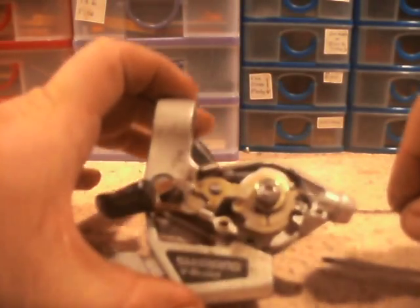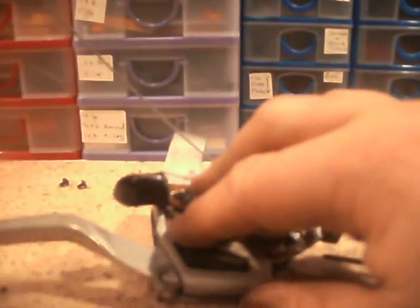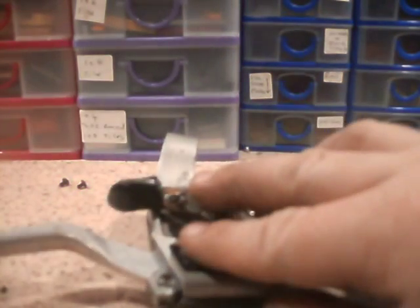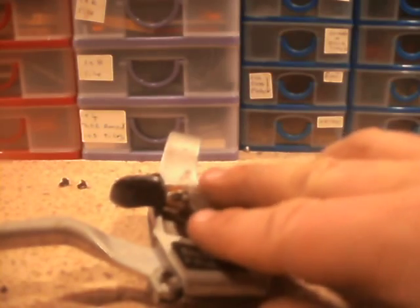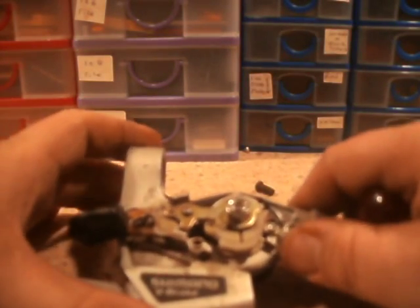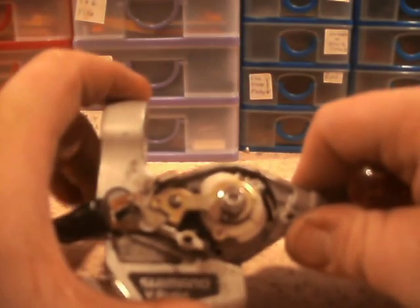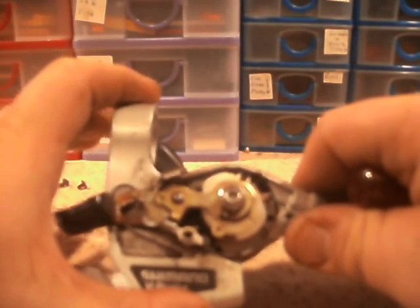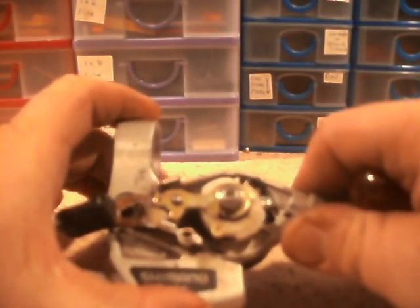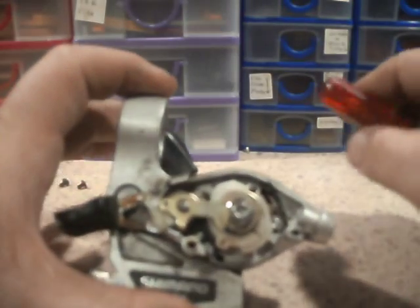I'm going to take this cable off anyway, so I'll do that first. Still a good cable, there's no kinks in it, so I'll probably chuck that on a used bike. Let's have a look. One click, two click — that is as far as it goes. Why is that?